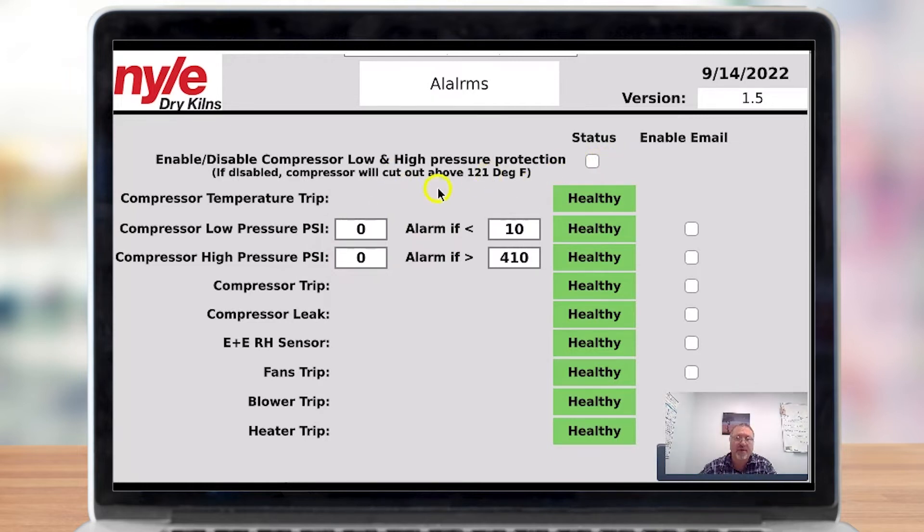We have a few statuses we can look at here. If the low pressure goes less than 10, it will go to trip. If it goes to zero, it can mean one of two things: either there is a leak in your system, or the transducer is bad. If your high pressure goes too high, it will switch off the compressor — it typically runs below 400 under normal working conditions. If it does go higher, it just switches off the compressor as a safety measure.